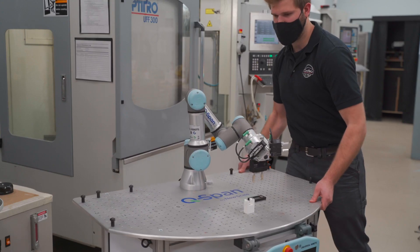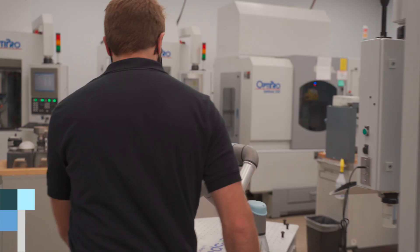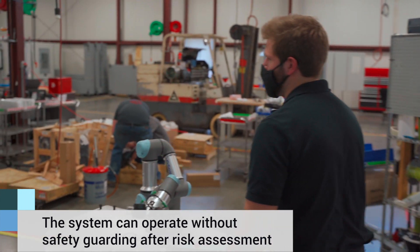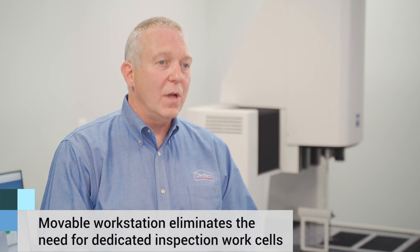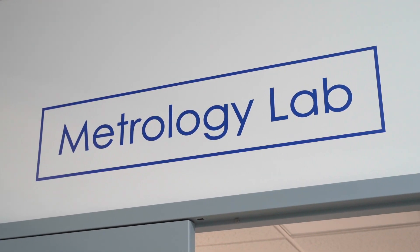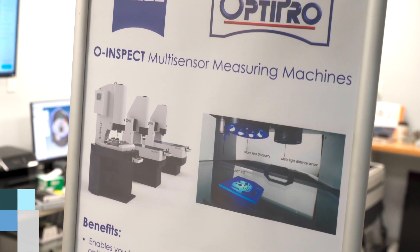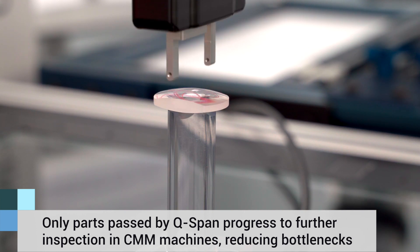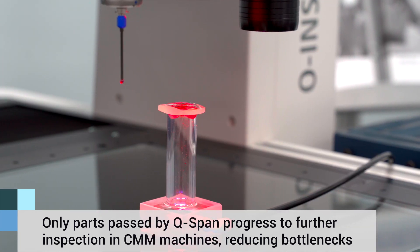We need to be able to measure a variety of different parts, so being able to quickly move from one project to another is very important, and that's something the Q-SPAN allows us to do. It can be wheeled up easily to a variety of different machines. QC labs have a lot of parts to measure and that can be a bottleneck, so that's been a big cost savings for many of our customers while they utilize the Q-SPAN and UR robot to measure work pieces without having to go to the quality lab.